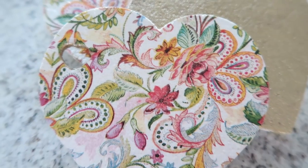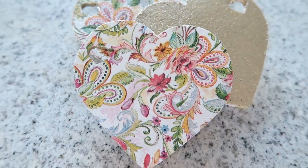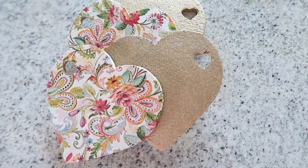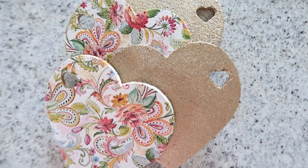And these little beauties are done! What do you think about this little makeover? Let me know in the comments. Thank you for watching and see you next time!